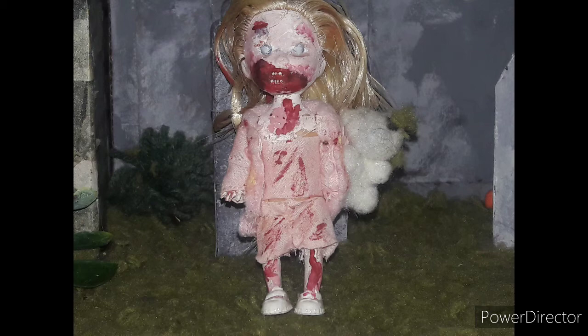Her outfit — I actually hand-sewed this. It is not hemmed at all. It is not perfect; it was not meant to be perfect, because she's a zombie, so she doesn't care. I believe it was like her nightgown or something from the inspiration. I made the outfit all by hand because it was before I had a sewing machine.